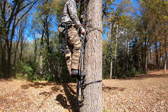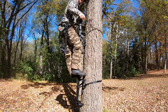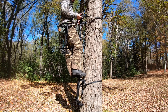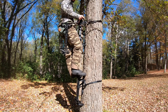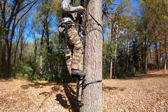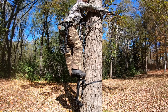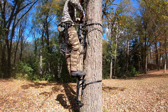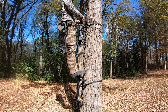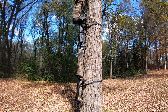I grab another strap — buckle end goes on the stick first, always. If you put the non-buckle loop end on the stick and swing the buckle around the tree without catching it, you'll get a loud bang — one of the worst sounds in the woods. So keep the buckle on the stick side, swing the non-buckle end around the tree, attach it, pull tight, tuck the tag end in again. Now they're not going anywhere — solid, no movement, no noise. You're up two sticks, about eight feet.